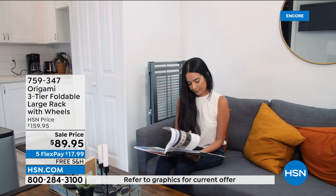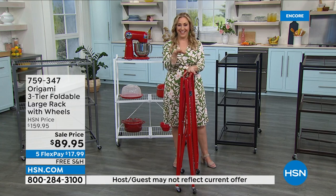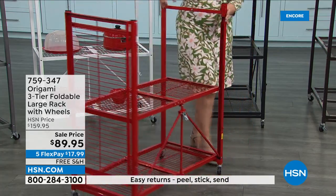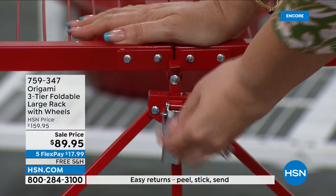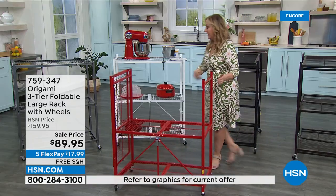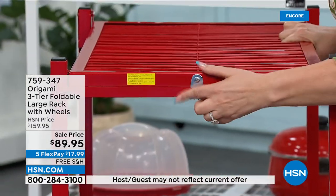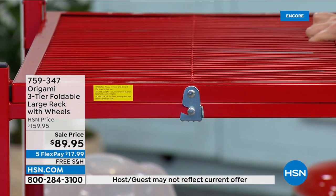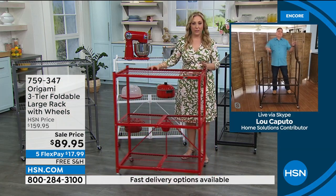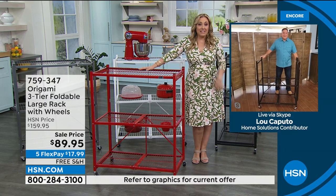I know Lou is very manly and he can build a house, but I want you to see that I can put this together in a dress with heels. It comes out of the box, you just open it, put the latch here and push this down — and that's it. You swing this over and you're done. I don't have to put on my coveralls and my work boots. Dress, heels, fine. No problem.